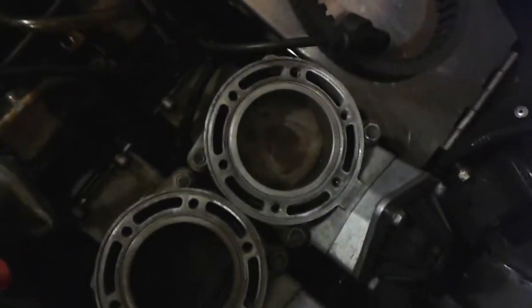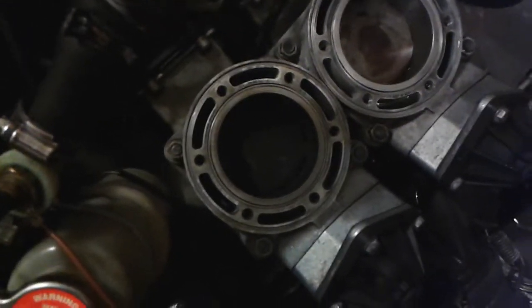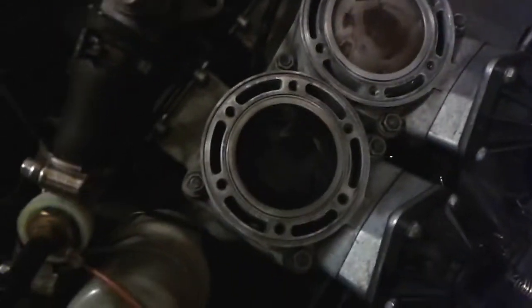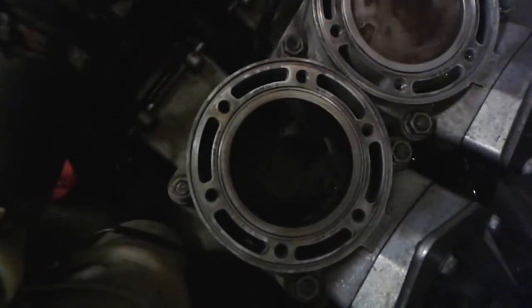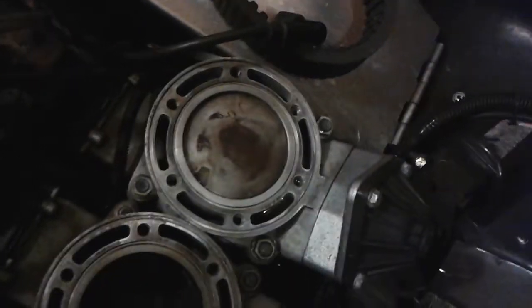If you look at the pistons as well, the piston on the side that's been washed is pretty damn clean, and the piston on the other side has your normal carboned-up sort of look to it. I've confirmed from the guy I bought this from that he did not replace the PTO side piston or the other side, so based on everything we're looking at, it's not very hard to find out which side had the problem.